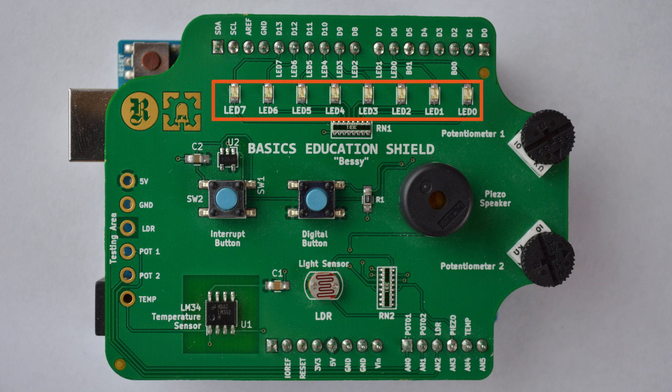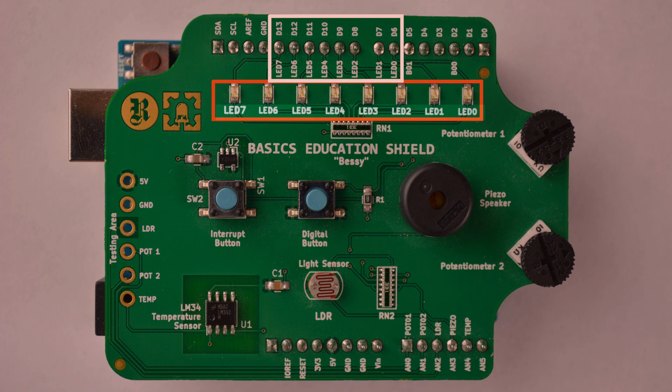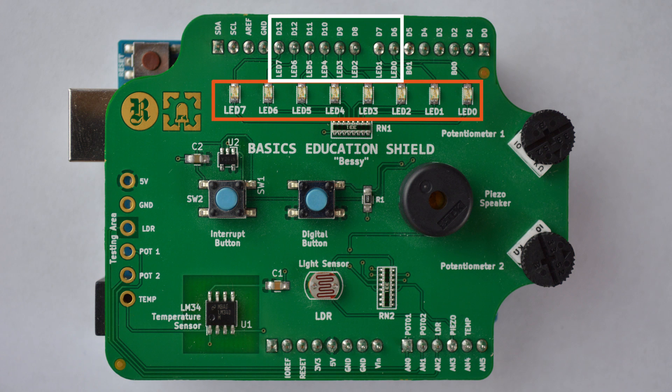The shield also has eight separate LED circuits that you can use. Those LED circuits are connected between D6 and D13, and each LED circuit is named LED0 through LED7. So whether you need one LED or eight, all you have to do is refer to those appropriate pins.